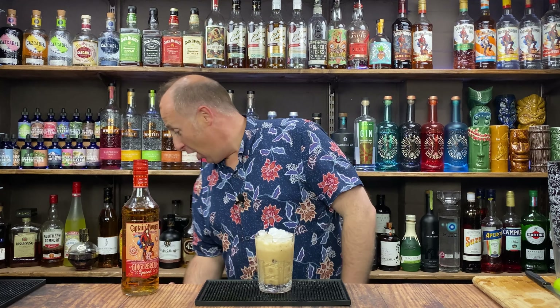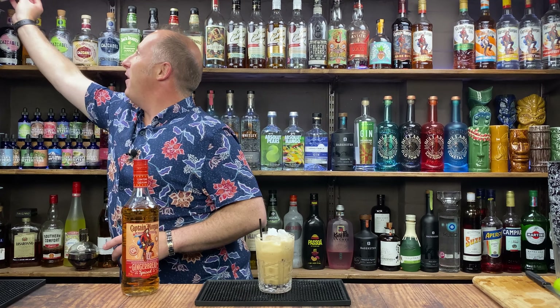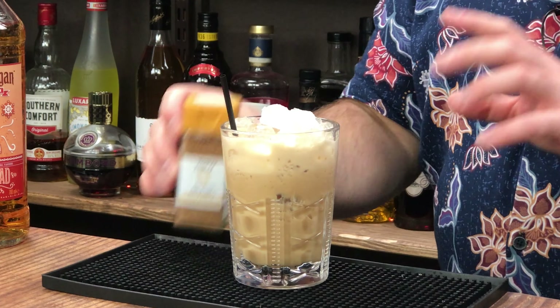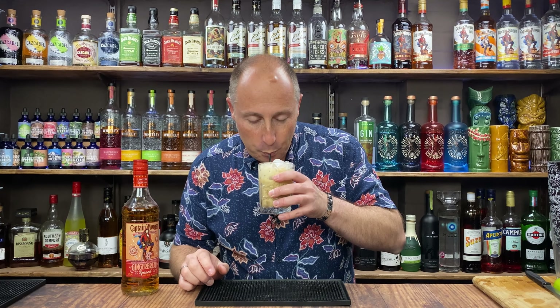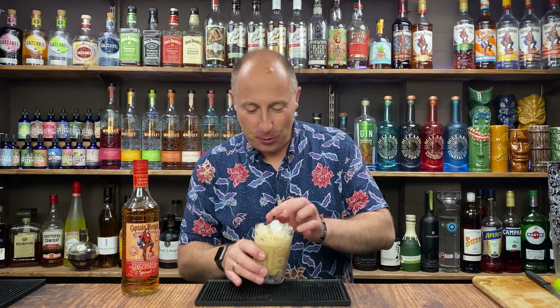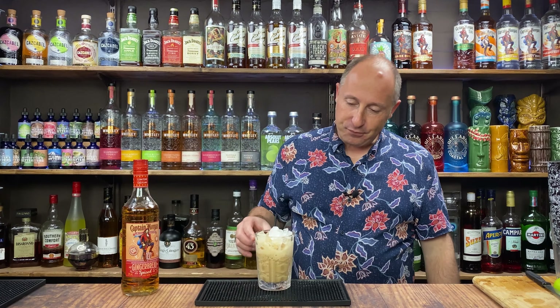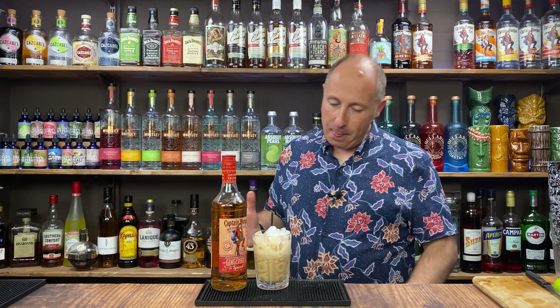Any garnish for that? I've got my coffee beans ready to go — I was going to garnish that with coffee beans. But whatever you fancy garnishing it with: some grated nutmeg, ground nutmeg or cinnamon. Or if you've got fresh nutmeg, just grate it over the top. Right, what's it taste like? Oh, that's really good. Really, really love that. Proper banging, that one.